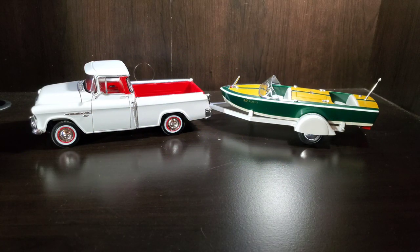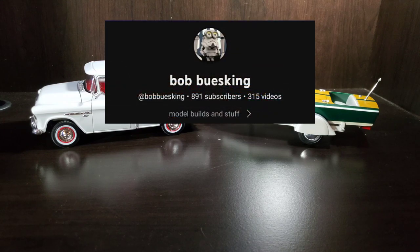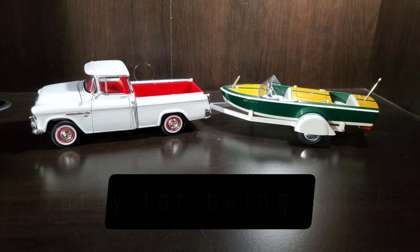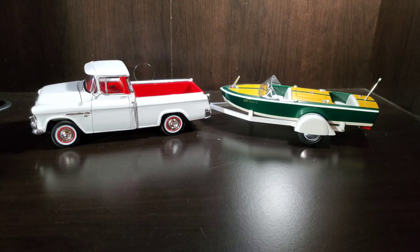Hello and welcome to the video. We are finally getting a final done on my 2022 cancer awareness group build, which is hosted by Bob Busking. It normally runs October 1st through the 31st, but here it is the middle of December and I'm getting my final done. A little backstory on the group build: I am doing the three-in-one customizing boat kit.